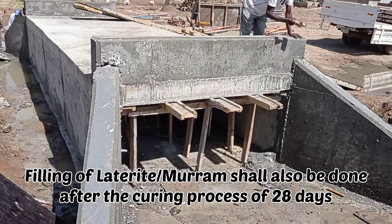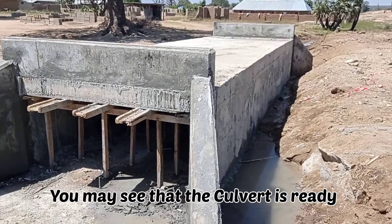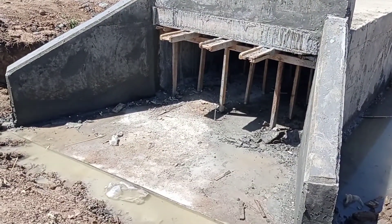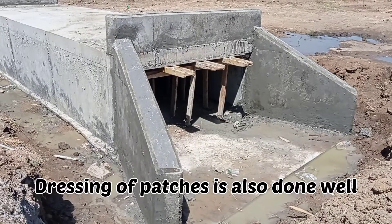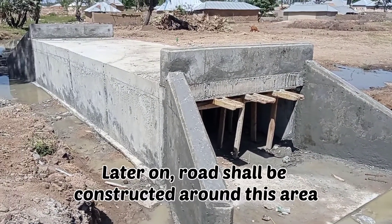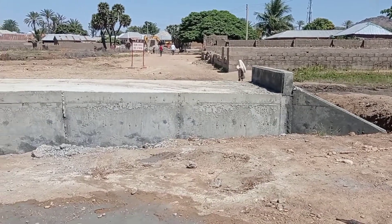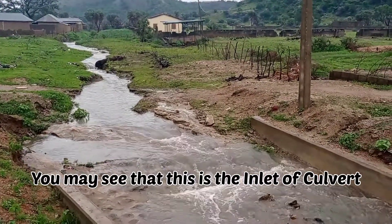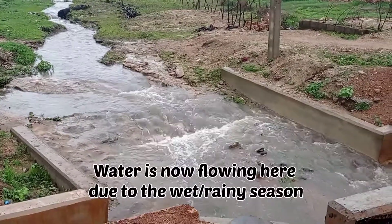He's brushing off the surface with a hand brush. You can see that the culvert is ready, and we are going to give it 28 days for the curing. After that we shall start to do the backfilling of laterite or maram. You may see here — this is the inlet of our culvert. Here we had also done the stone pitching.